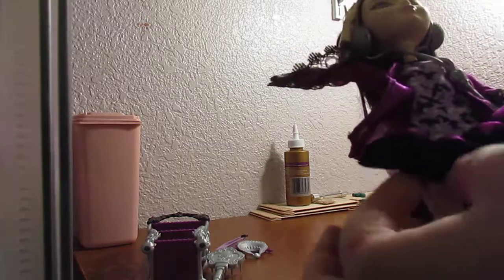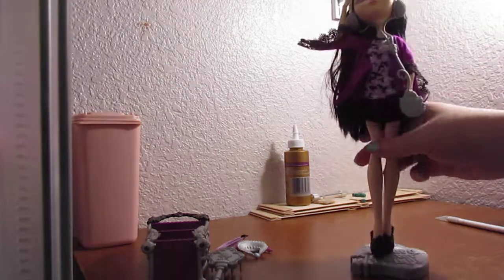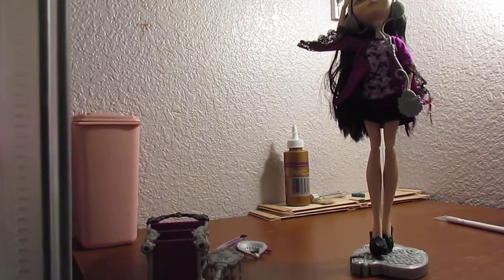It has some little skirts that go out, and she has some lace around the cuffs. Her hair is pretty simple, pretty long as well, which I like. It's red, purple, and black. This is her face, and she also comes with her little headphones to listen to music, which come down into a little music player. And that is the Raven Queen Getting Fairest doll review — thank you all for watching, and I will see you guys in my next video. Bye!